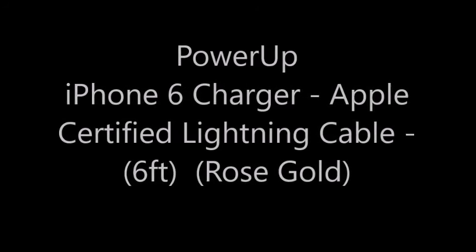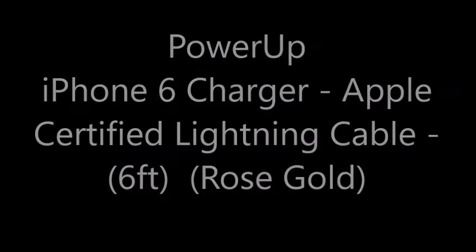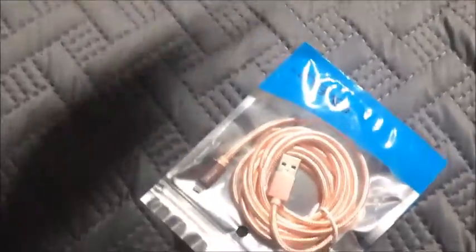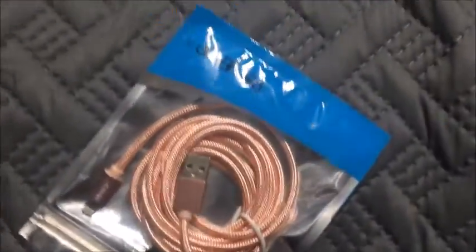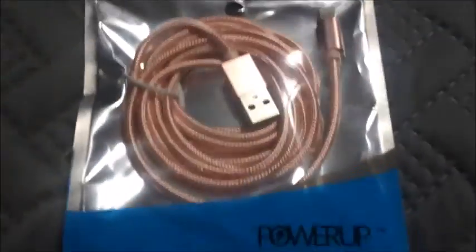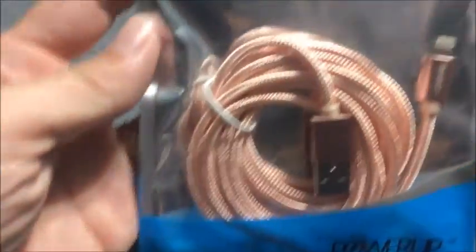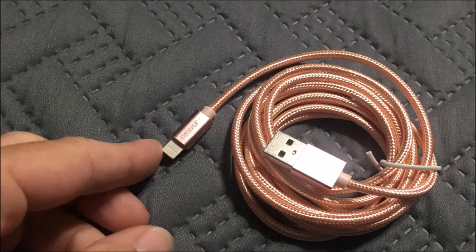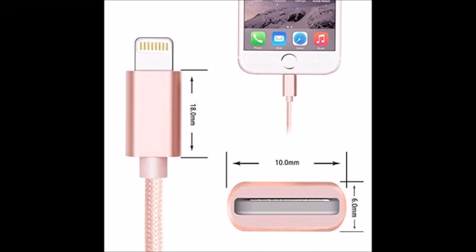I was given the opportunity to review this iPhone charger — an Apple certified lightning cable in a rose gold color from PowerUp. It comes in a plastic container bag, and I love the nylon braid over the cord, which gives it extra strength. The rose gold color means everybody will know it's mine and it'll quit disappearing around here.